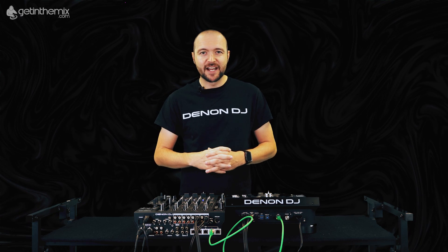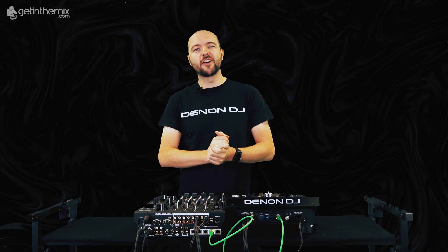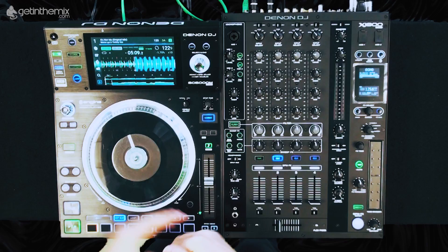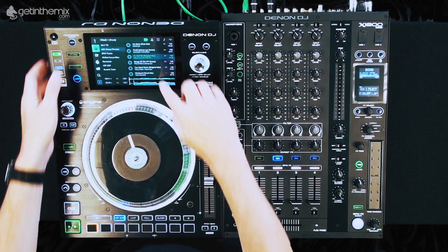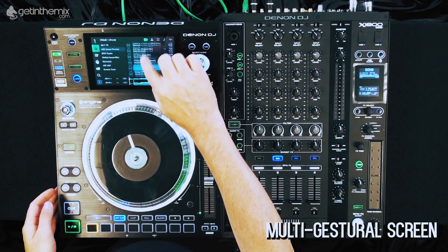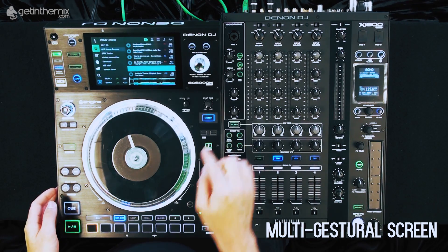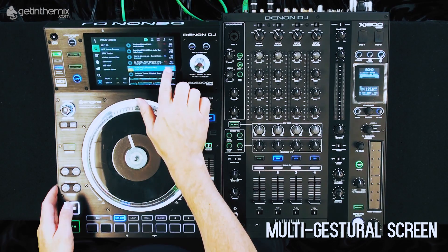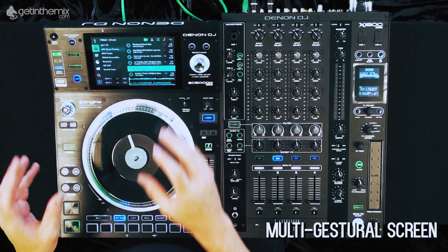The SC5000M retains all of our award-winning features of the original SC5000, such as our multi-touch, multi-gestural screen. This is powered by our quad-core processor, which allows me to browse my crates and playlists using swipe gestures. For example, if I load a track, I can swipe to the right to have it loaded into the deck. If I go back to my crate and swipe to the left, it's loaded into my prepare panel.